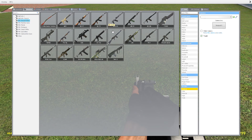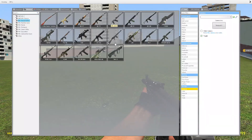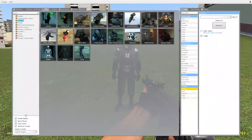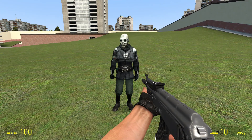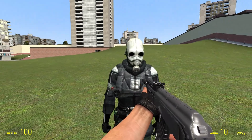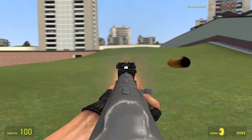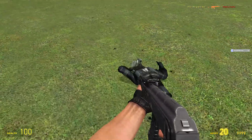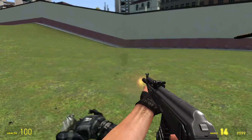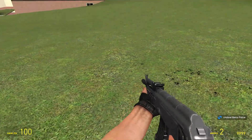Next one, the AMD-64. Kind of reminds me of a machine gun. Don't mind my — so that was my brother screaming for my dad, because he's too lazy to just go get him. Anyway, let's test out this one. It shoots a little more than the AK-47s.